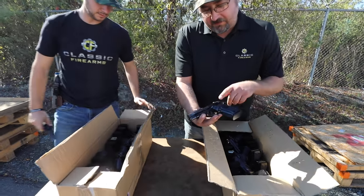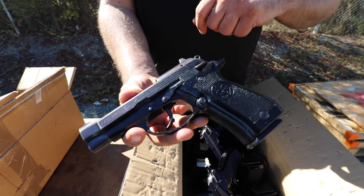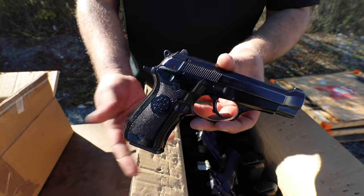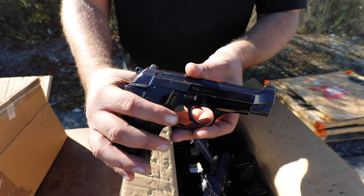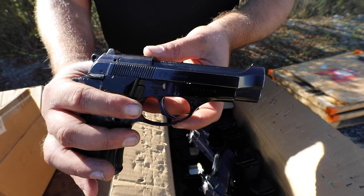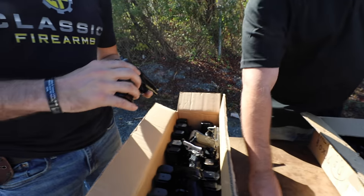Right off the bat I really like this one because it's got kind of a plum finish on the slide. When they blue firearms they can use a number of different mineral baths, and that can change the color of what the finish looks like as it fades a little bit. So in this case it comes out kind of plum. We've seen things that turned out green or blue.